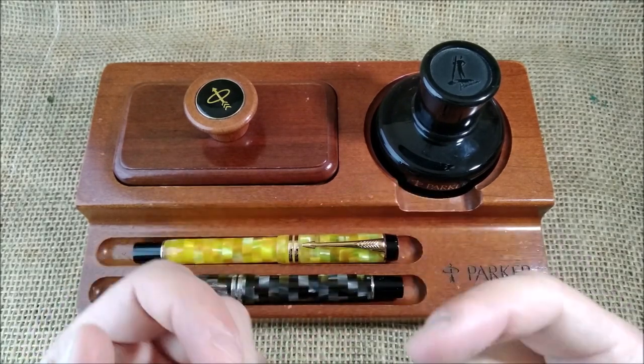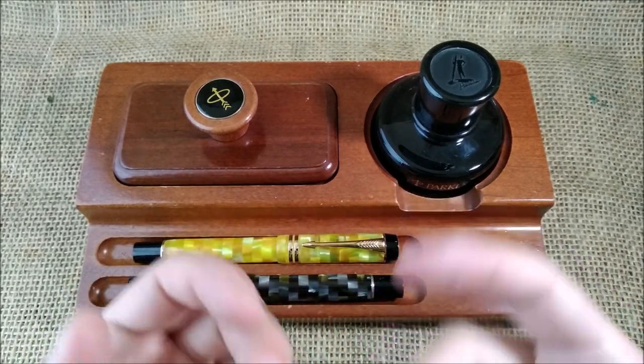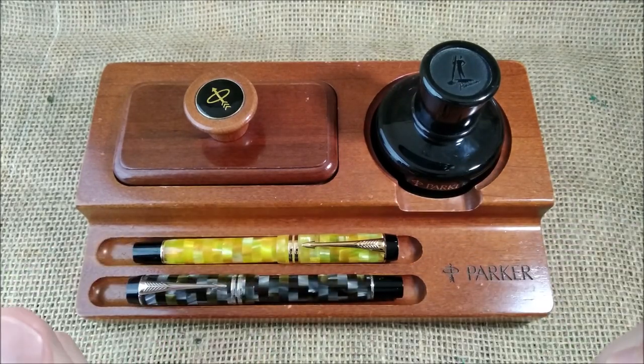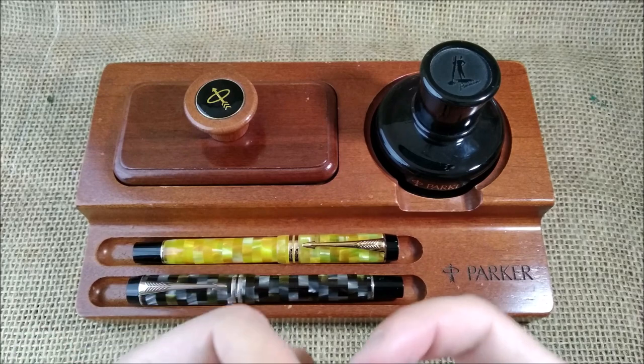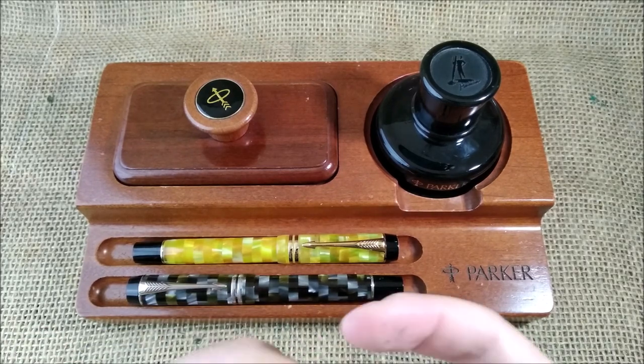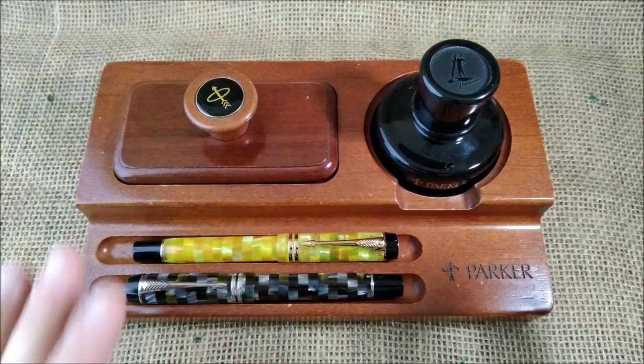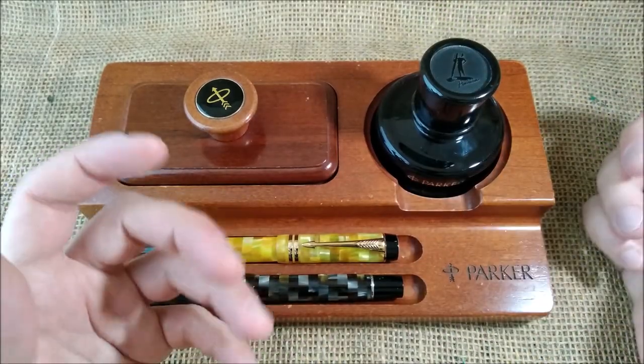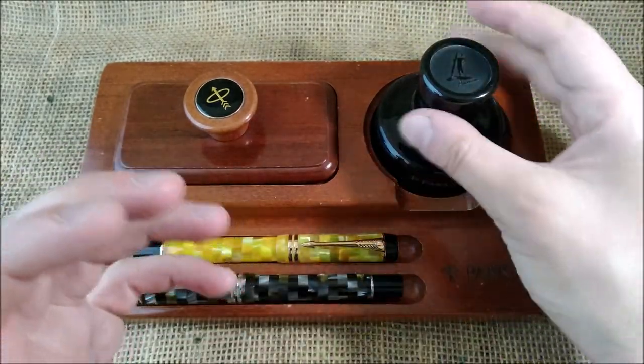I think it was one of the first commercially available inks with some sheen, but sheen wasn't really a thing yet. Anyway, Parker eventually discontinued this because they had some problems with their pens, and it is no longer available.